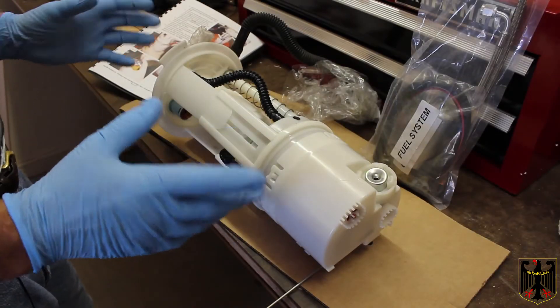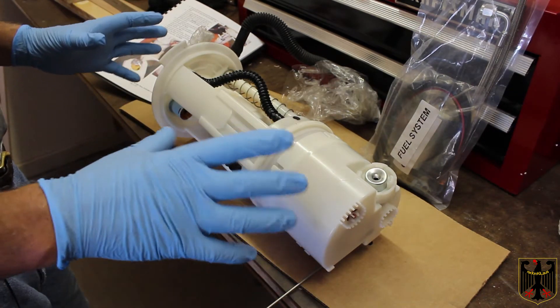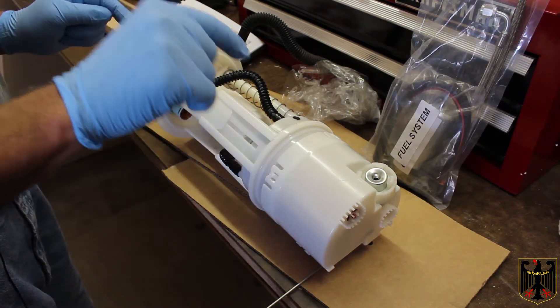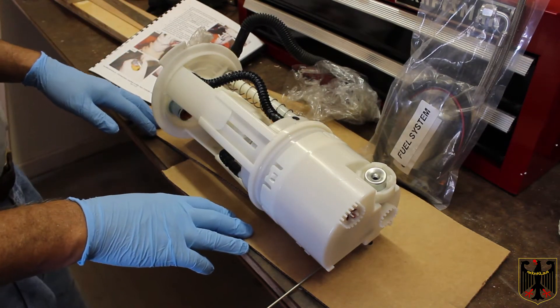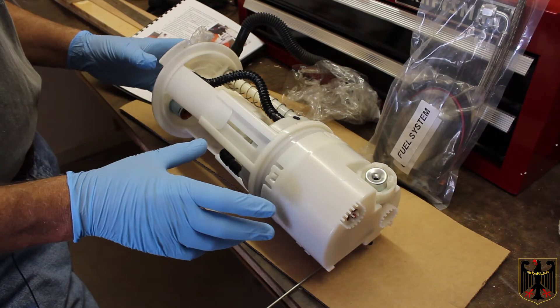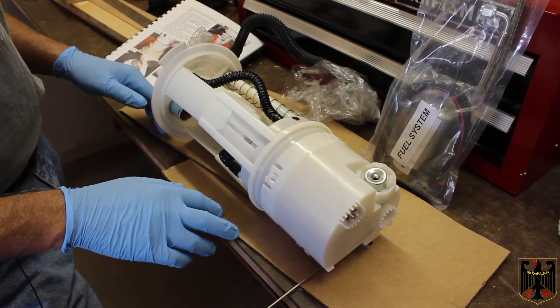Hello, I'm Guru Scott. This is part two of our Stillen Supercharger installation video, but it can also be a standalone video for how to replace the fuel pump on a Nissan Xterra. Again, this is a 2011 Nissan Xterra, and we've pulled the fuel pump assembly out of the fuel tank. If you want to look at part one, you can see how to do that.